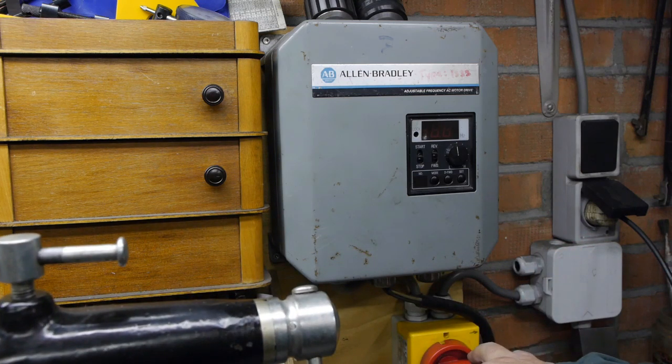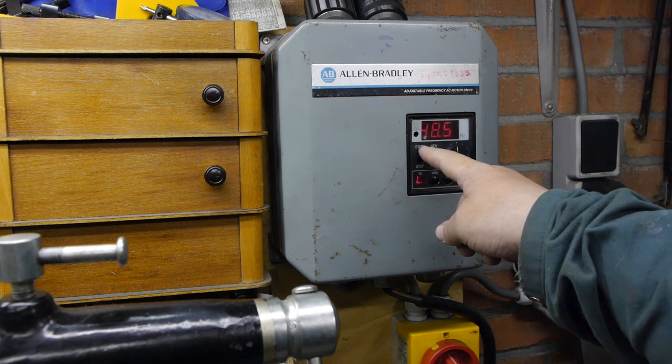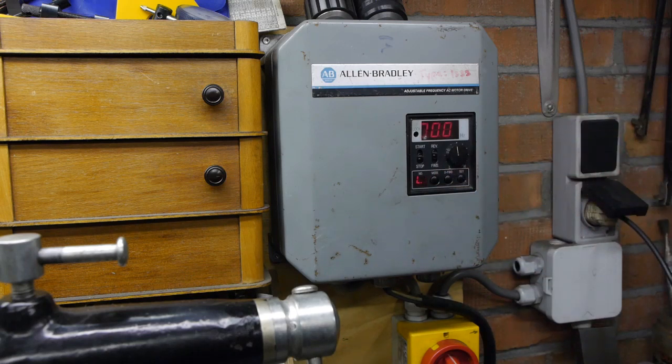Before it starts working we'll have to wait a minute till we hear some relays clicking. After that it is ready to go. That took about a minute. If you don't wait too long on the next power cycle it'll start working sooner. And it's basically the same with the drives on my wood lathe and drill press. Still, after 32 years this is pretty impressive. Hats off to Allen Bradley.